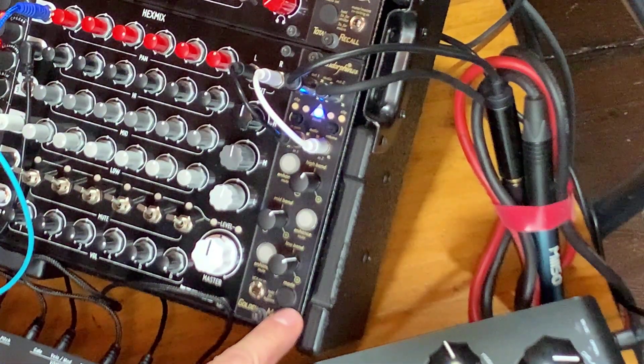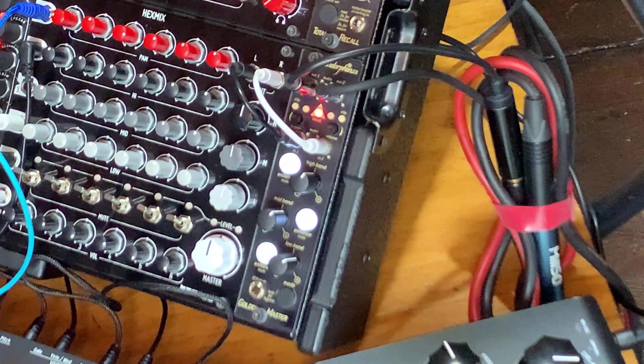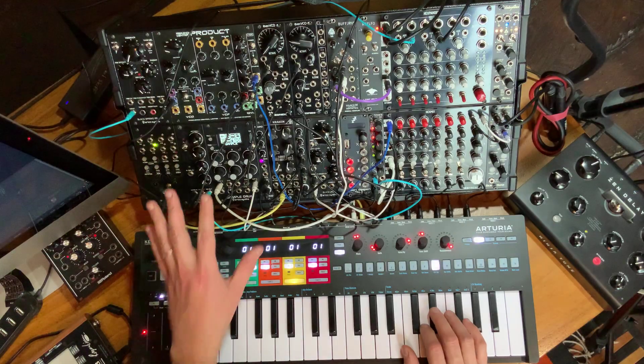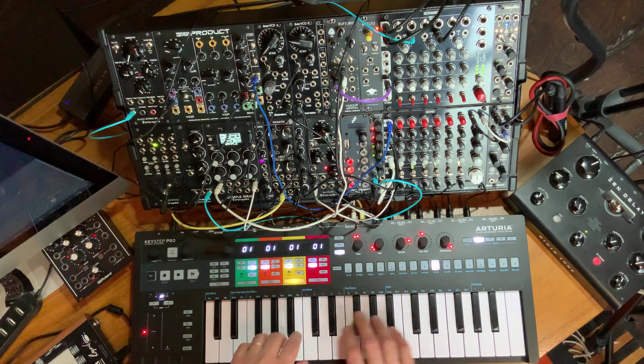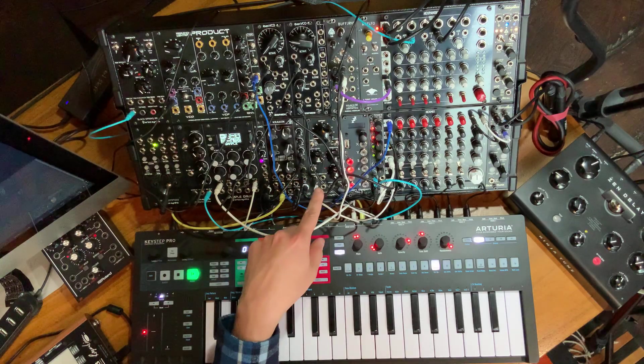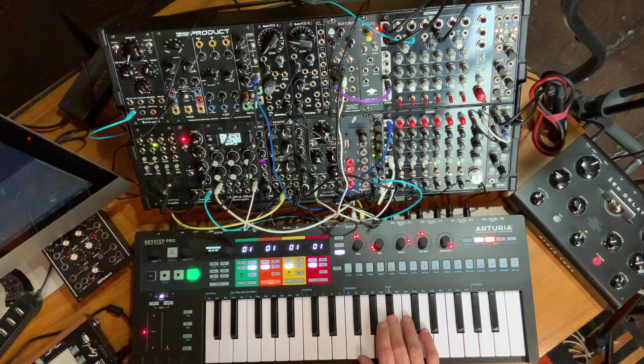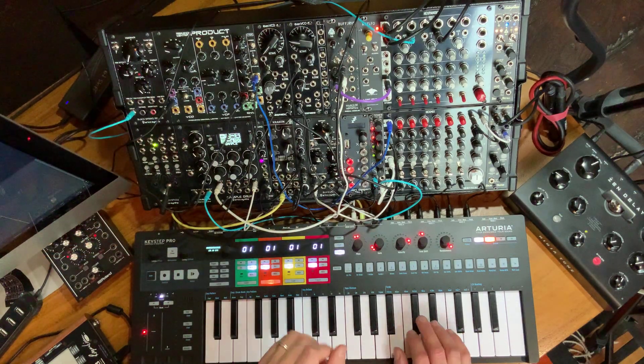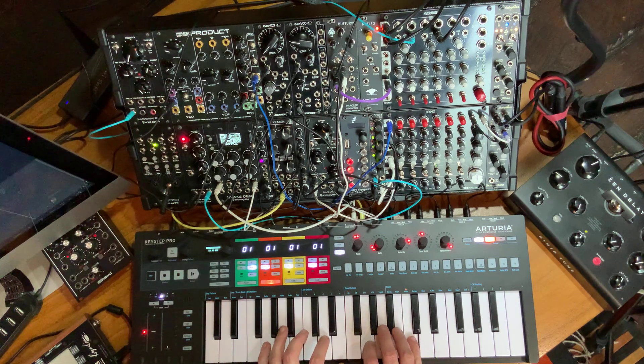To bypass the module, just hold the mode button for a few seconds; hold it again and it'll come back live. While it's bypassed, let's program a little sequence on my new black Keystep Pro from Arturia. I have three melodic voices going. Track three is a bass line — one of the Even VCOs going through the Argo Synths Black LPG. Track two is more of a paddy kind of sound, which is the other Even VCO going through Steve's MS-22 filter, which also acts as a VCA because of its gain section. You might look at this case and say you don't have enough VCAs, but I do have enough options built into the modules.